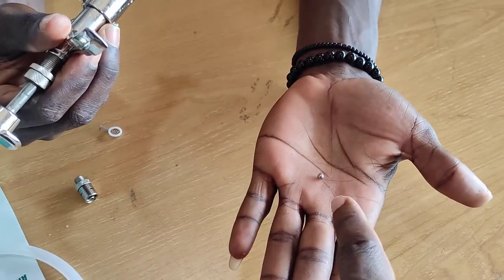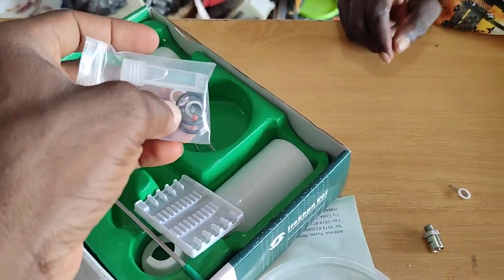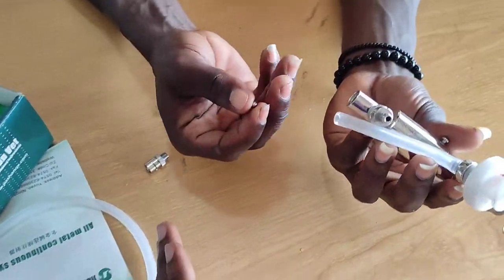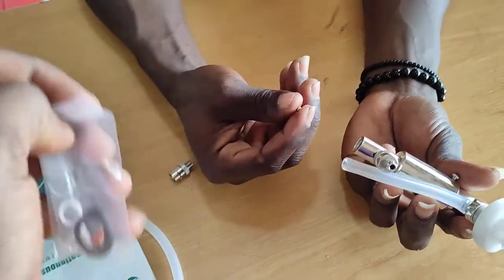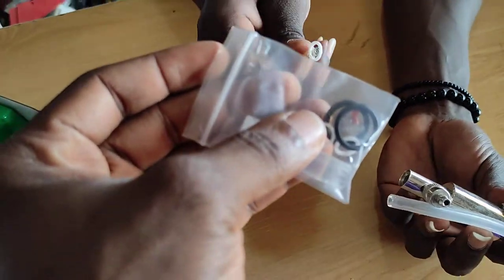This is how the ball looks like, and that's the spare. We suspect he mistakenly opened it and the ball fell and he didn't notice it. So when you lose your ball, you just take a spare one. If it's a spring you lost, you just take the spare spring.